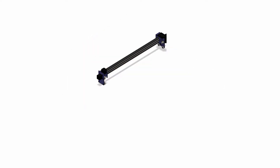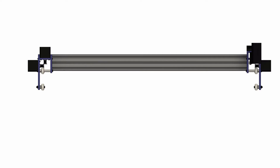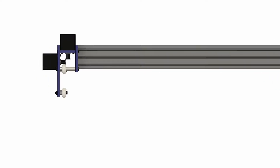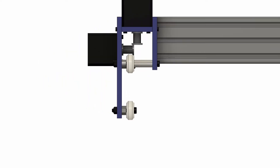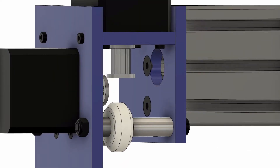The Y gantry consists of a V-groove aluminum extrusion beam that the X gantry rides on, and connects these two sub-assemblies on either end. This front sub-assembly houses one of the Y stepper motors and the X stepper motor. The X motor works by moving a belt that is wrapped around an idler pulley on the opposite sub-assembly and attached to either end of the X gantry.